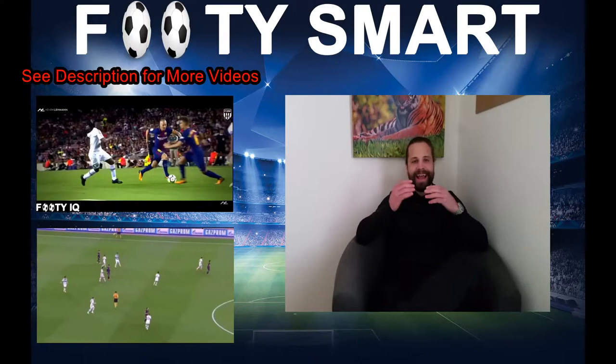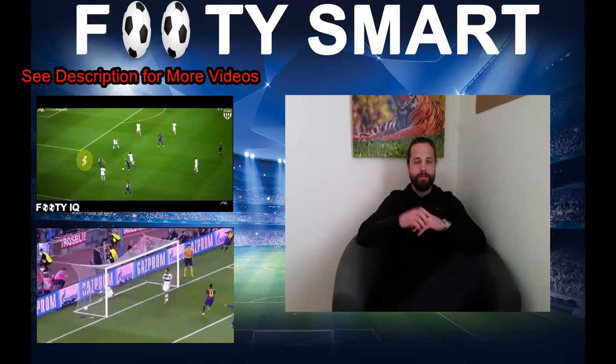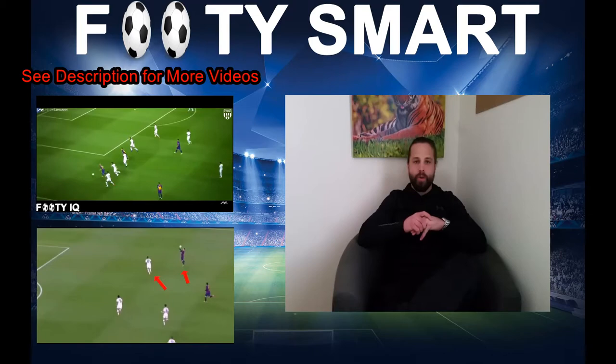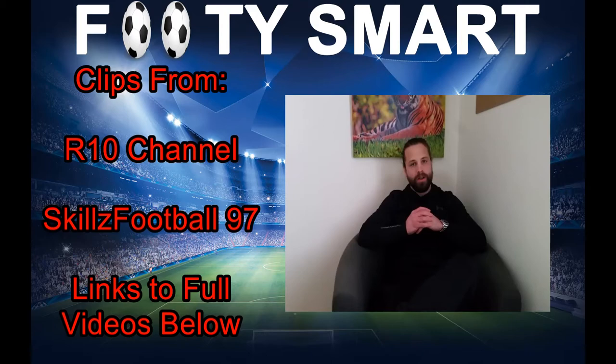As always, thank you for watching. If you like the content, there's a subscribe button and a like button — a little thumbs up that turns blue — so go do it. Also, thank you to the other creators of these videos I got the clips from. The links to the full videos will be in the description. So much love and catch you all on the flip side.